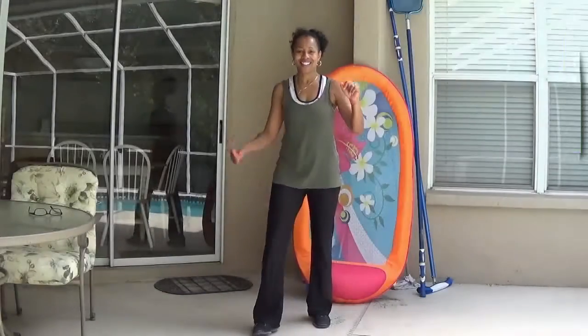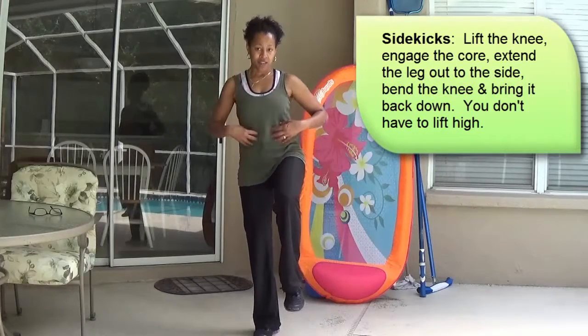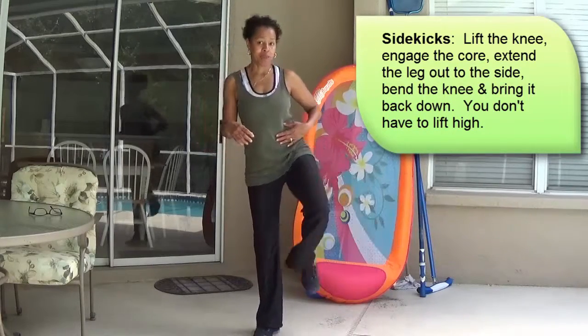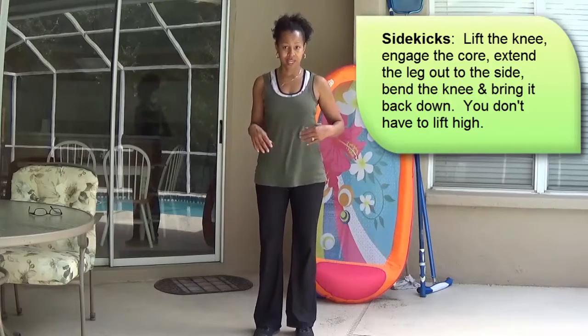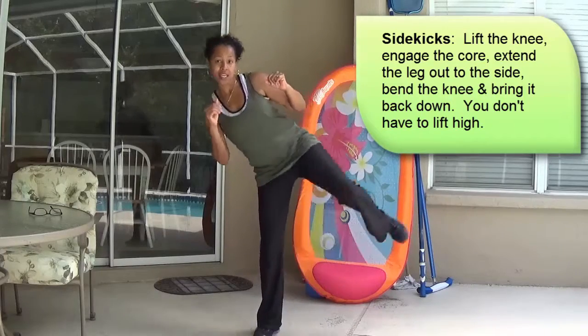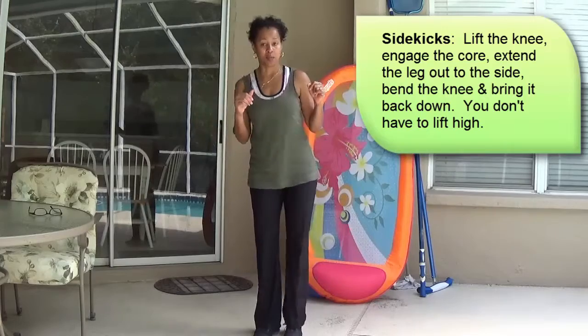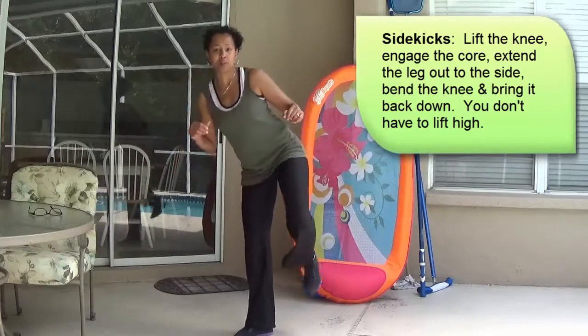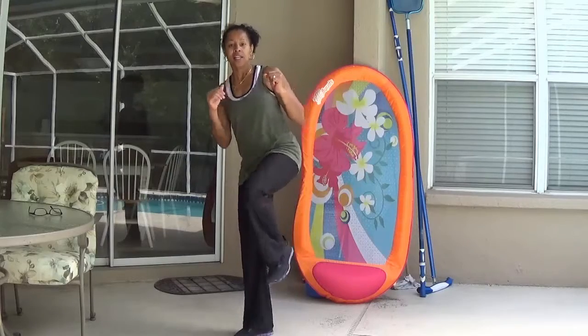We're going to do some side kicks. Lift up the knee, engage the core, extend the leg out to the side, bend and bring it down. So lift the knee, extend, bend and bring it down. You don't have to lift really high. Lift, extend, bend, bring it down.